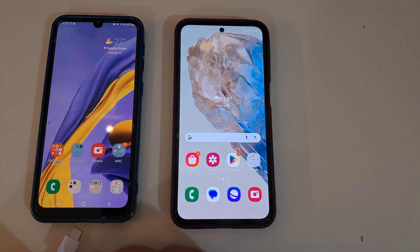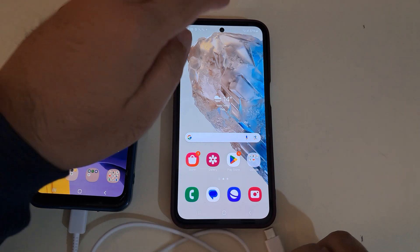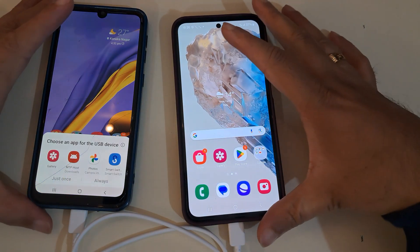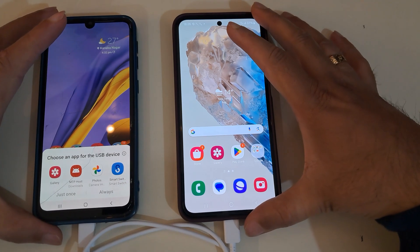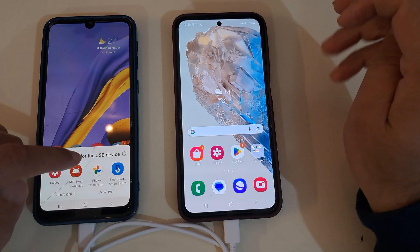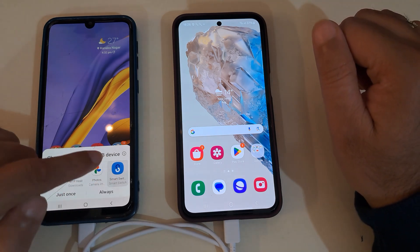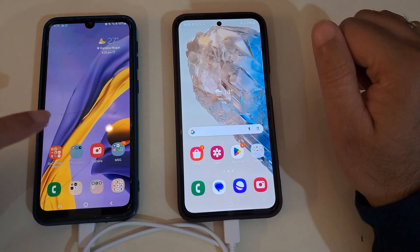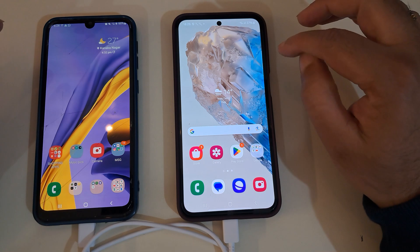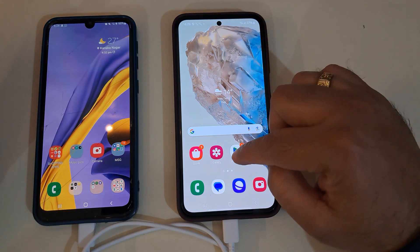I'm connecting the cable — first to my old phone, then to the new phone. The moment I connect, the old phone gives a prompt to select an app, and I select Samsung Switch. Samsung Switch should be a default application installed on all these devices.